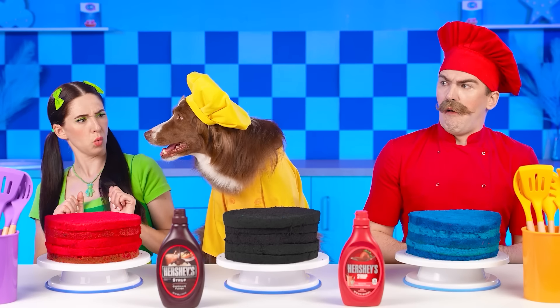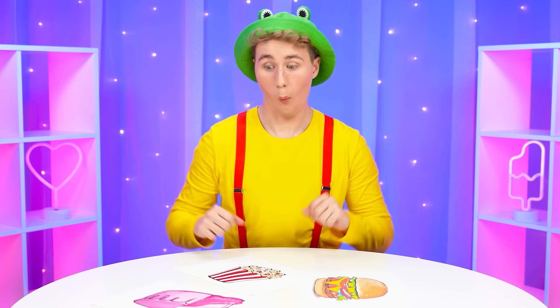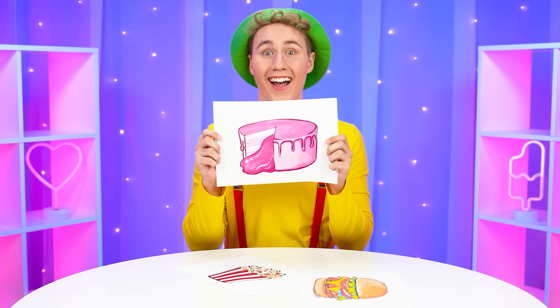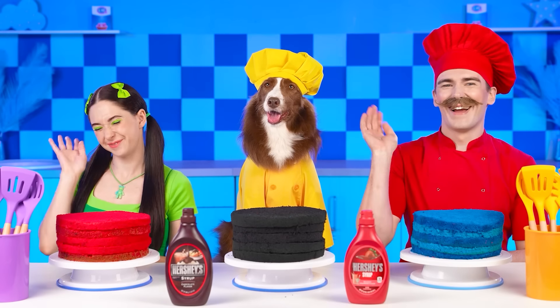What are we going to cook with our dog Barney? Where should I start? I want a cake with a liquid filling inside!